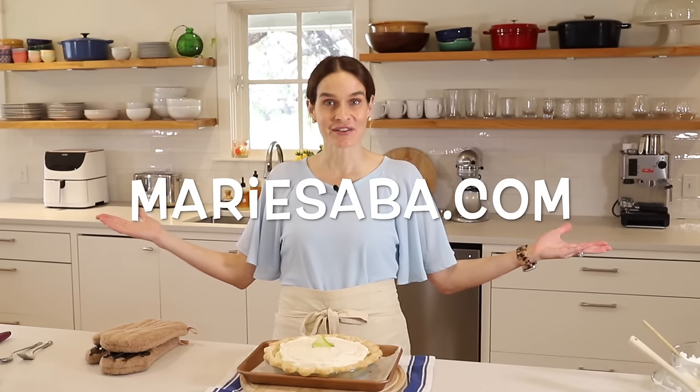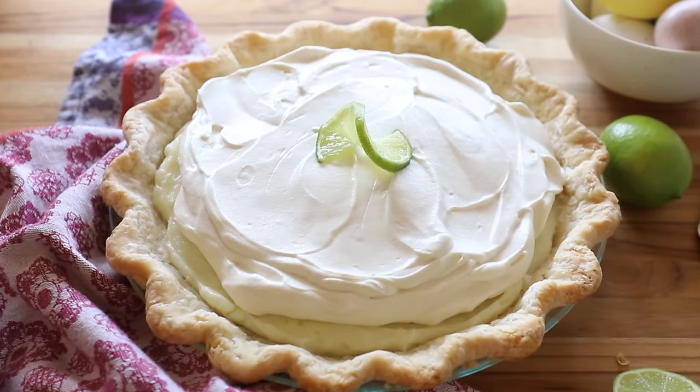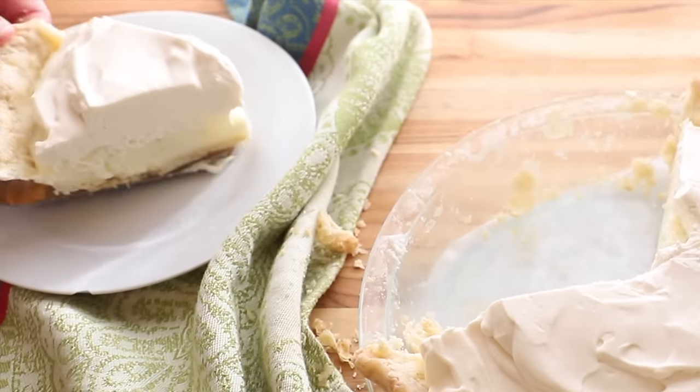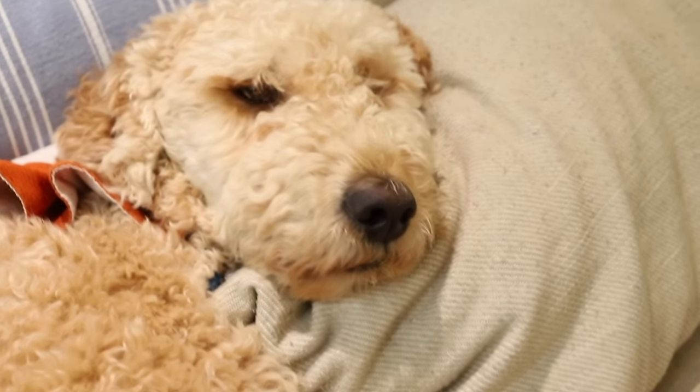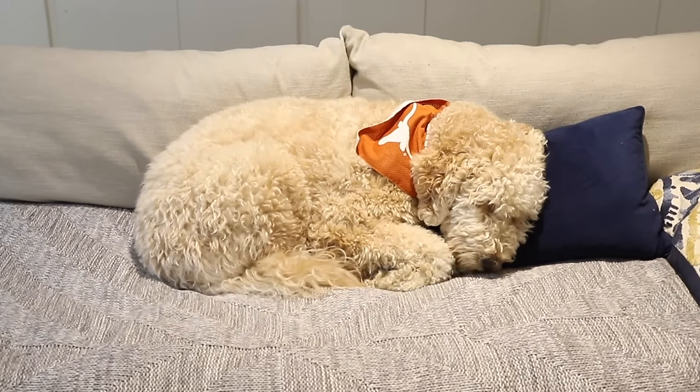For this recipe and more, head over to my website, MarieSaba.com. There you can print out this recipe and all my recipes, put them in a notebook, and make your very own Marie's Kitchen cookbook for free. My goal is to give you some really easy recipes that turn out great every time, so you can build some confidence in the kitchen and feel really inspired to share good food with people that you love. From my kitchen to yours, thank you — I'll see you next time.